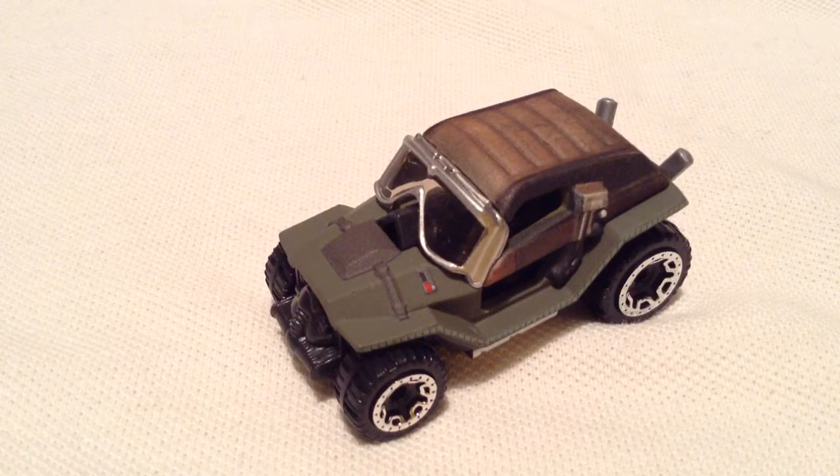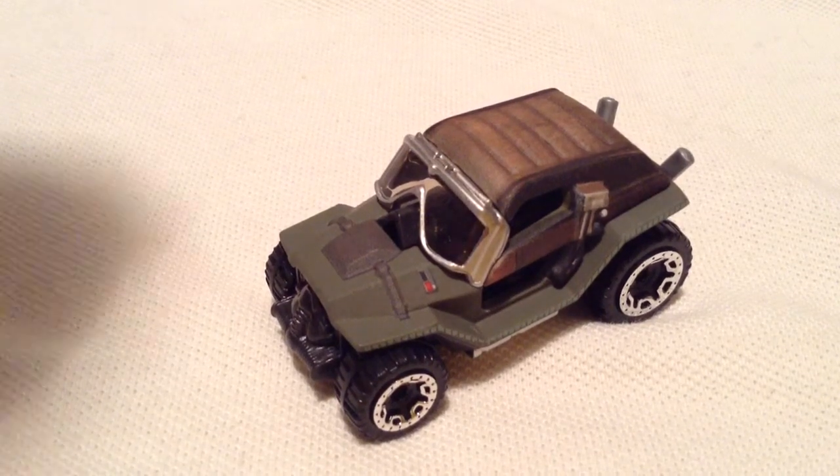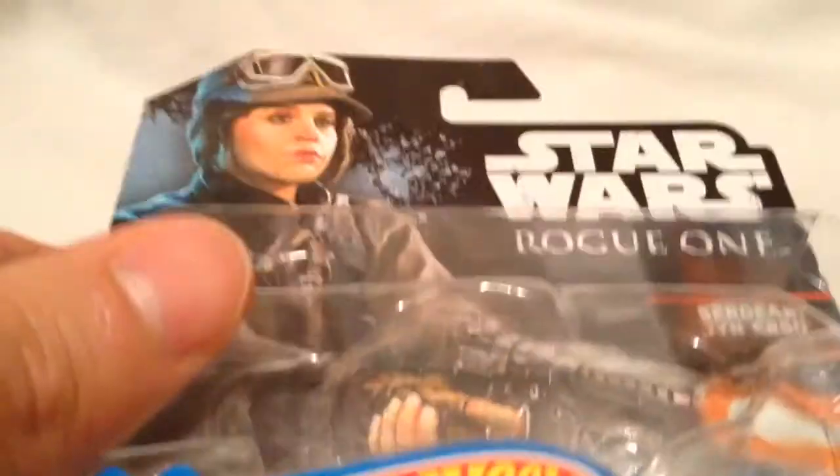Hey YouTube, it's me Julien. Here's the Sarco Urso Star Wars Rogue One character car. There's the packaging, if you want to check that out.